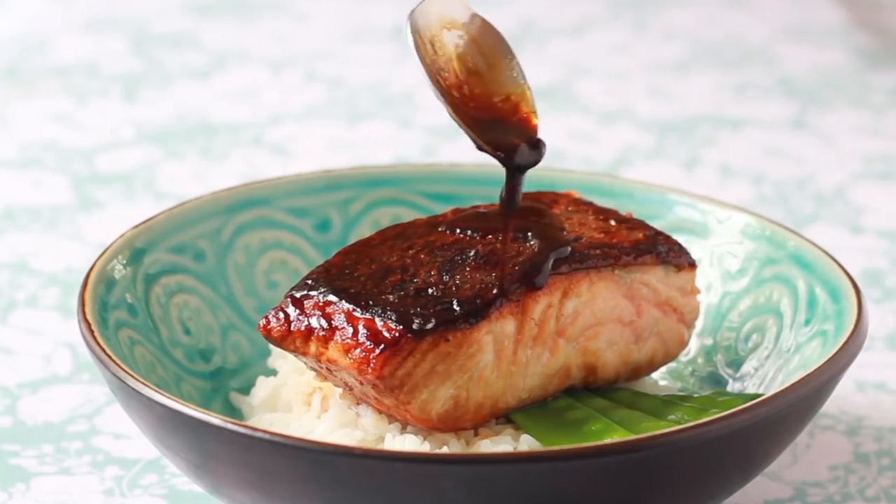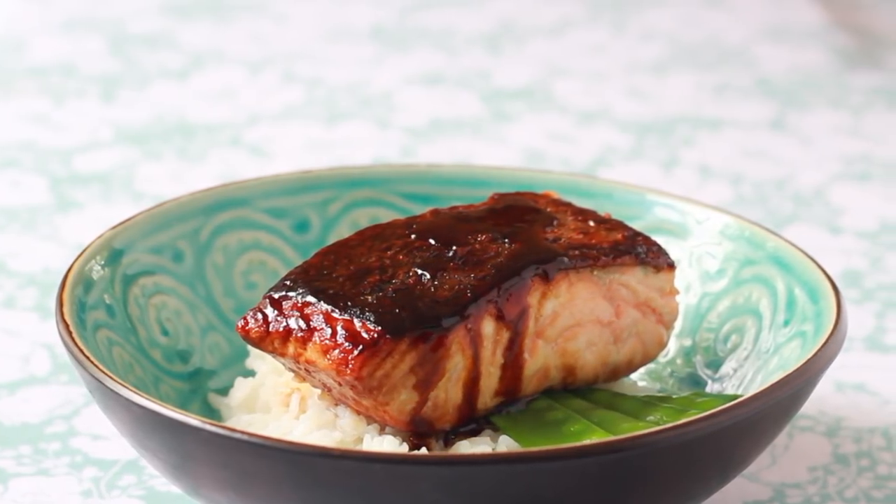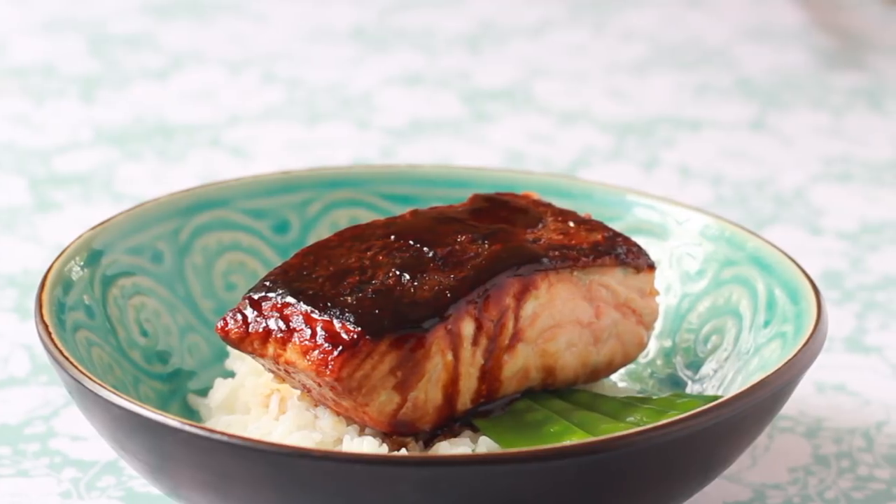Today we are cooking salmon teriyaki. This video is for my favorite viewer in the world — my almost 10-year-old daughter, who is a wonderful cook and has been working on mastering this dish. She was really surprised that I don't have a video for it, given how often I cook it.